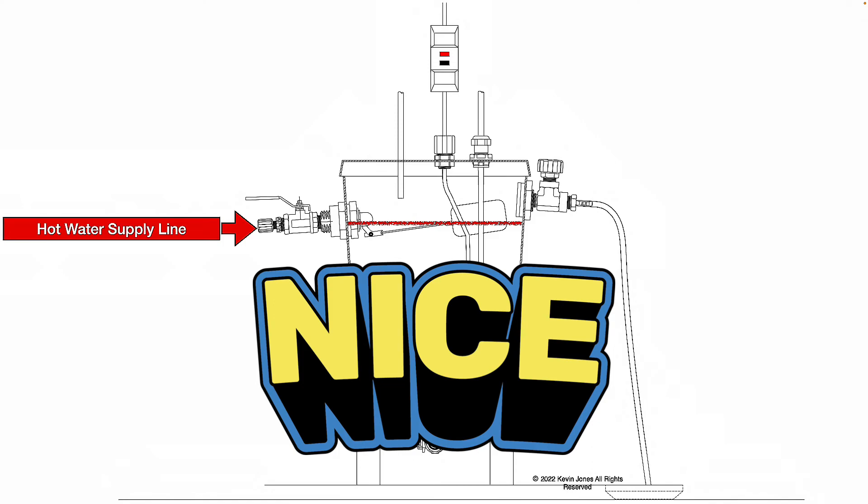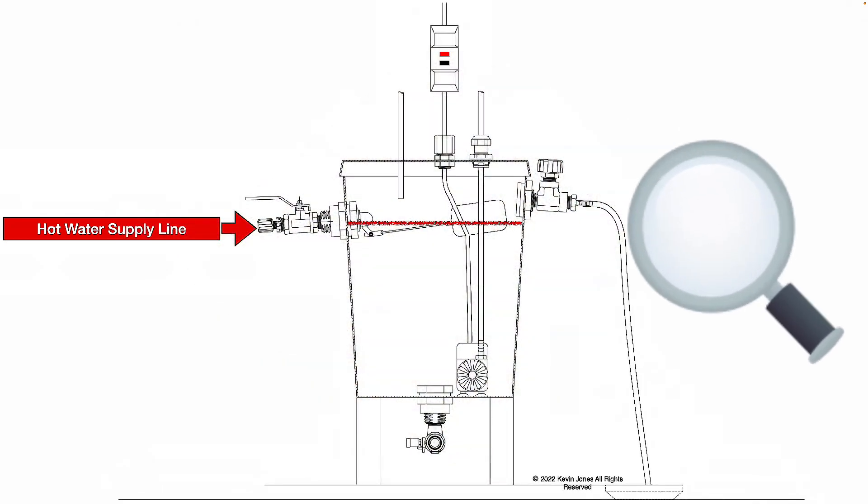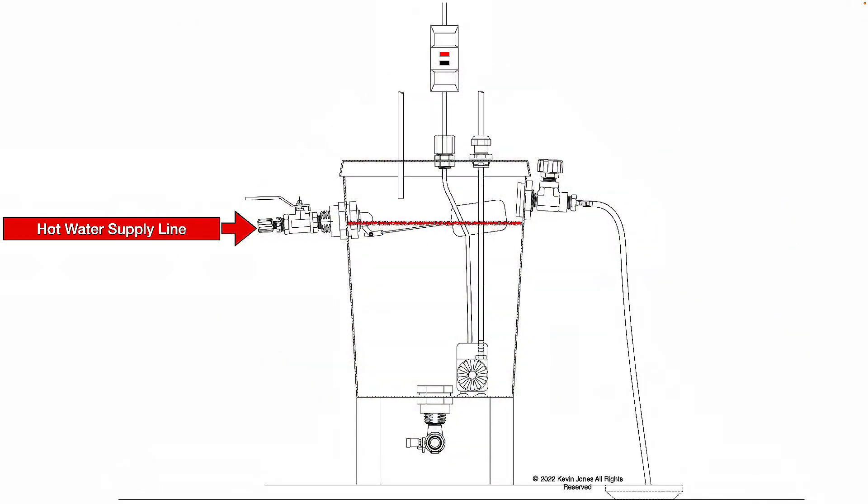Remember to also change that humidifier pad every season. Inspect the humidifier — make sure it's not plugged up anywhere with calcium or mineral deposits. Make sure it's working properly, no leaks.